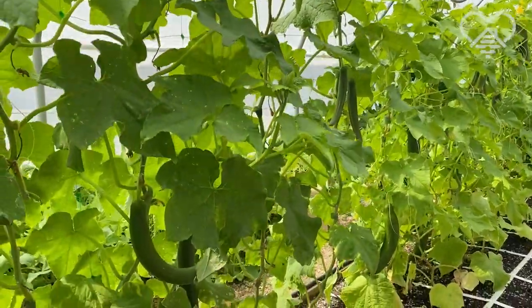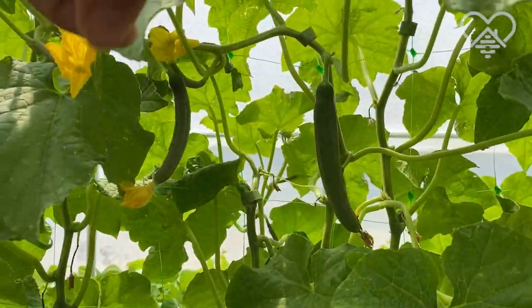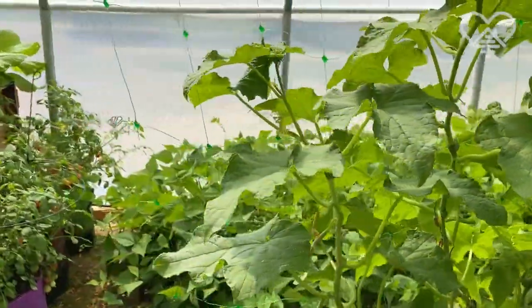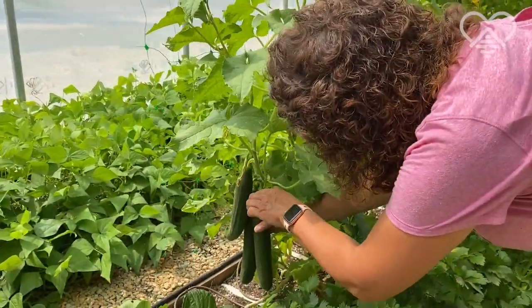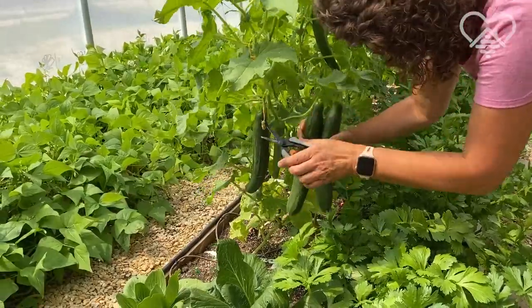Oh, last thing along here to look at — yep, there's more. And then you can see on the end there — I'm going to harvest those three actually. They're just absolutely perfectly ready to harvest. These will be going to market later in the week.